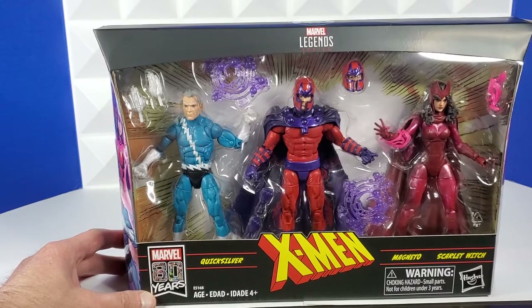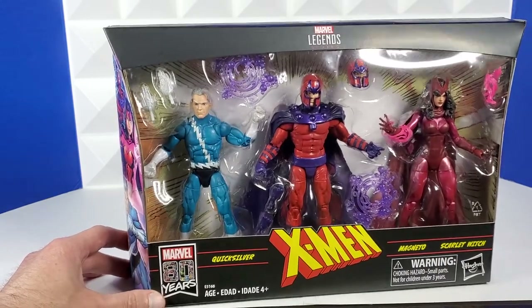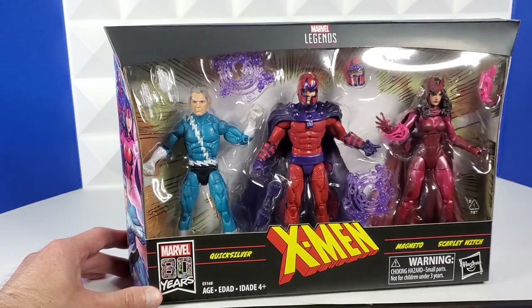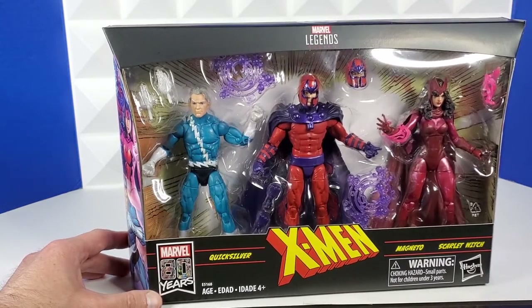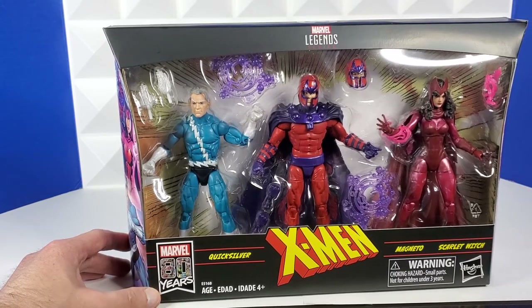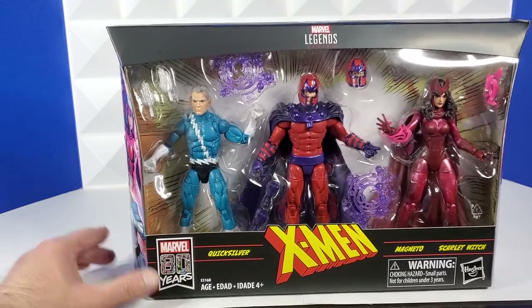I like Scarlet Witch way better than the MCU figure we have. And Quicksilver actually looks really, really cool. I grabbed this for $40 on Amazon — three figures for $40. You can't beat that. That's such an excellent value, so I'm extra happy with this. I cannot wait to put Magneto in my 90s X-Men display. It's going to look awesome.